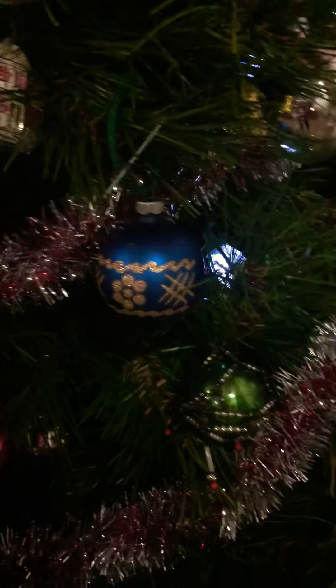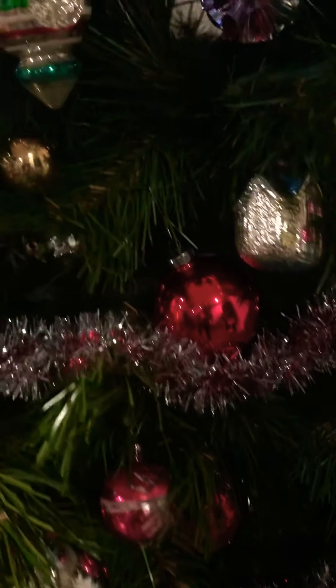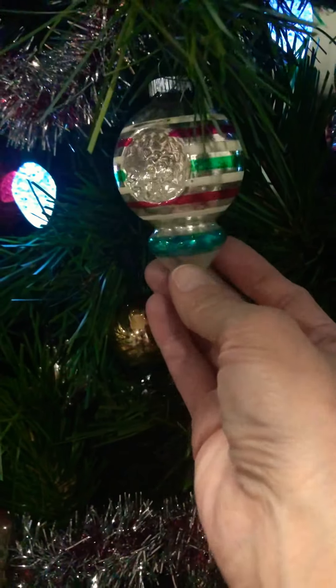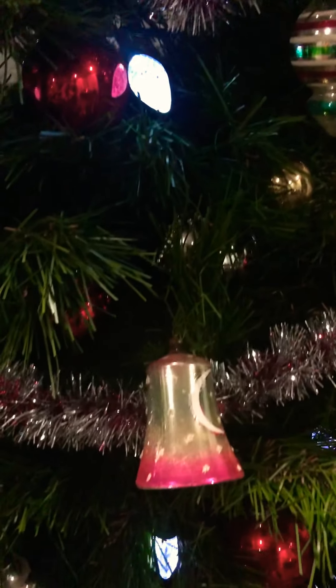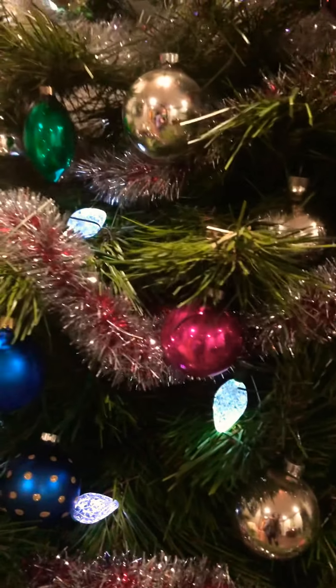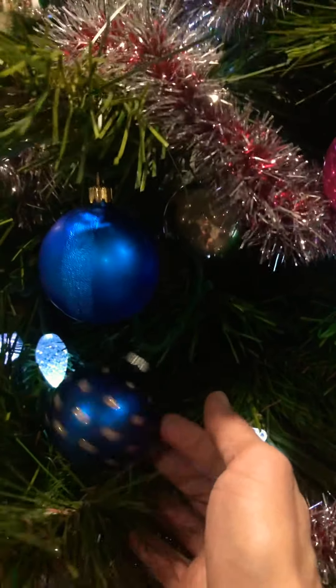I just think it's really vibrant in color and fun. I always like to think, where have these been, what story could these tell? I think these are so pretty. I love Christmas — we love to celebrate our Savior, and I've got my cross on the other side.